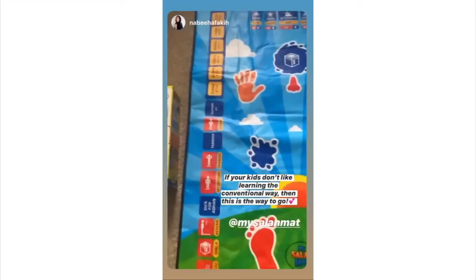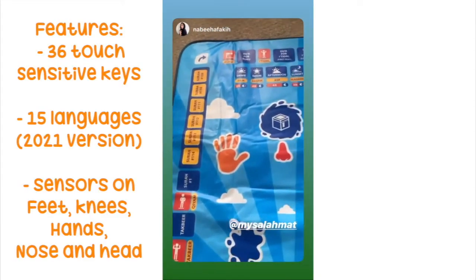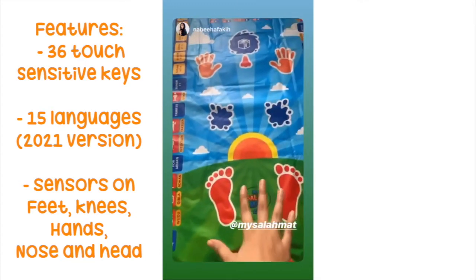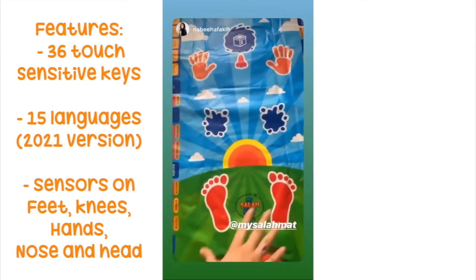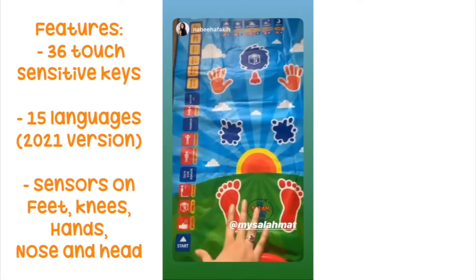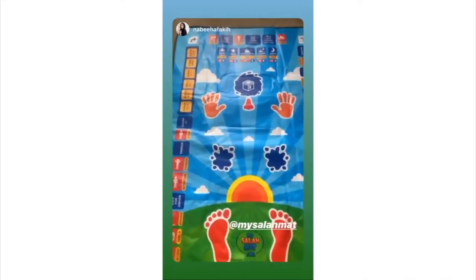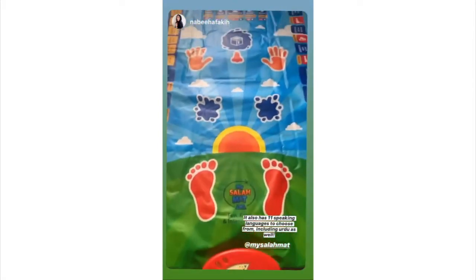You can just click on these keys over here, whatever you need to know about. There's a bunch of surahs here as well. This shows the right posture to pray the namaz. The minute your kid stands on this, you just have to click which namaz you're praying, and then it's going to guide you step by step through the prayer.